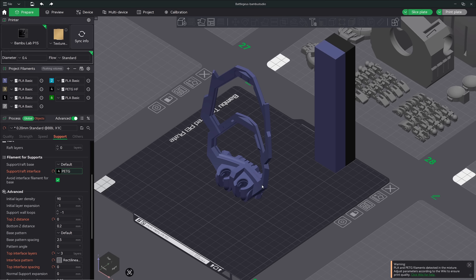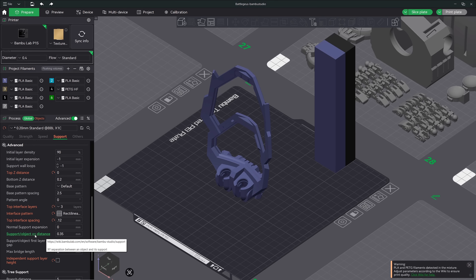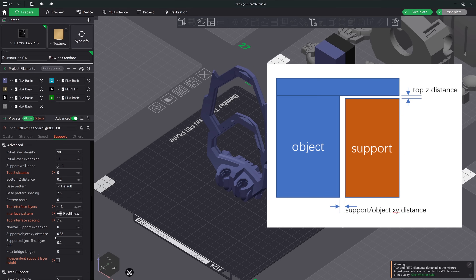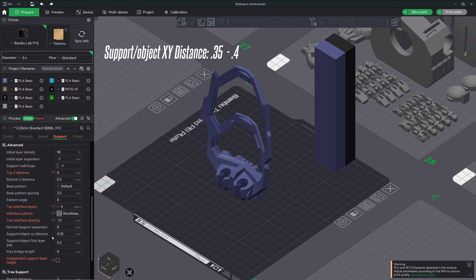Support tip number four is the top interface spacing — I set this to 0.12. This setting is essentially a horizontal spacing between the interface pattern lines. The last setting for better support removal is the object XY distance, which is the distance of your support material from your model on the X and Y plane. Think of it as how far away your tree supports are spaced from your model. I've had plenty of instances where the side of the tree supports get stuck to my model, especially when printing very organic models such as dinosaur bones. The default is usually 0.2; you can use a value of 0.35 or 0.4.